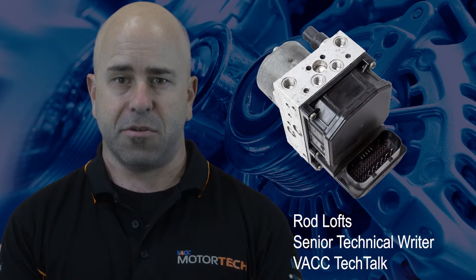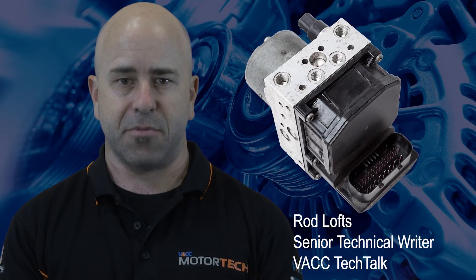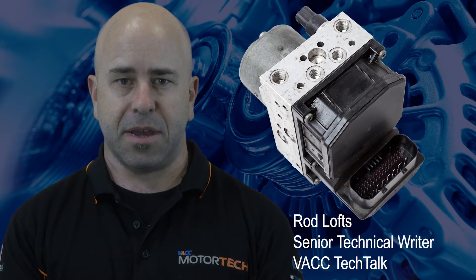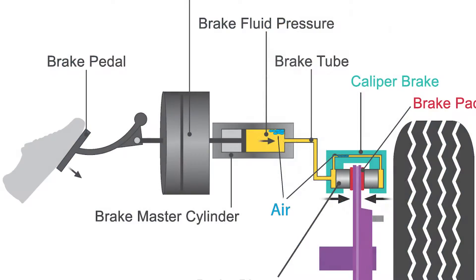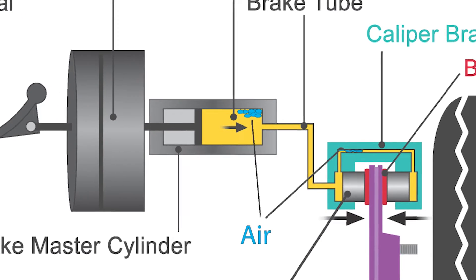Soft or sinking brake pedals are a common issue in automotive brake systems. There are many possible causes for this situation, and the addition of anti-lock brake or electronic stability control modules can complicate the diagnosis. However, with the correct procedures and compatible diagnostic tools, you should be able to locate the problem quickly. A soft brake pedal is commonly caused by air in the hydraulic brake system, as air is compressible.